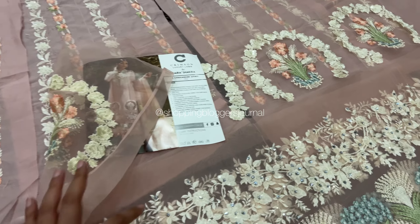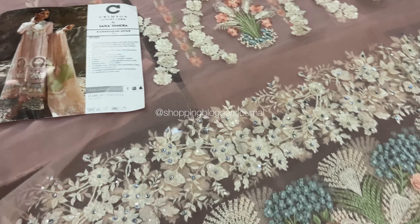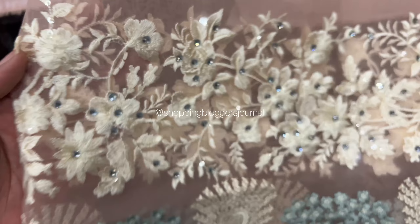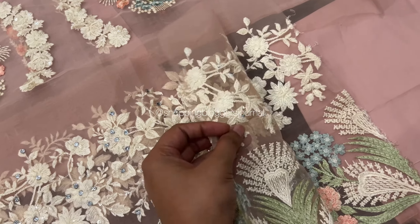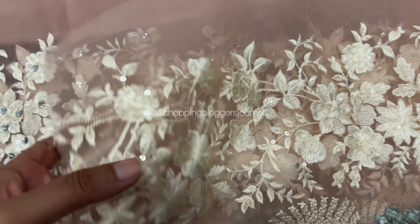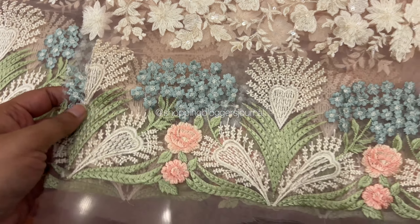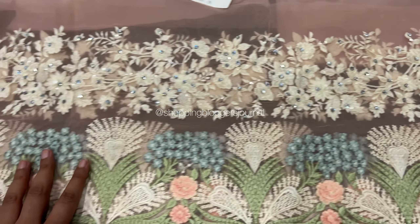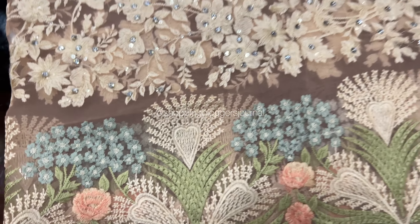Coming to the shirt — first of all, we see the diamantes. They have fully embellished these diamantes. And the back — they have the exact same patch and all the sequins, you guys can see. Beautifully embroidered as always. I feel like they have maintained their quality.